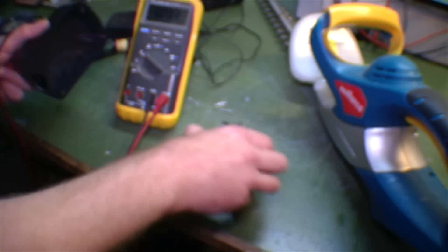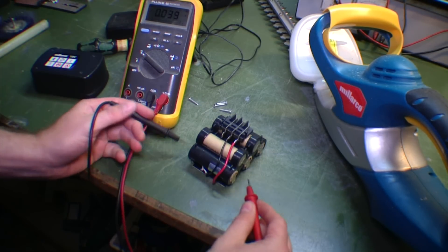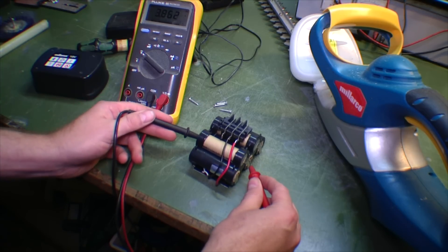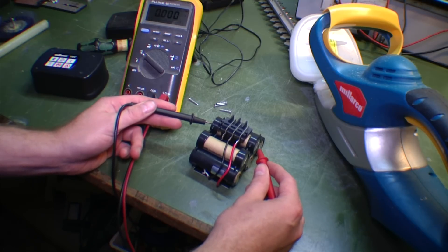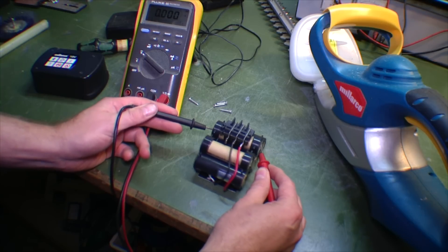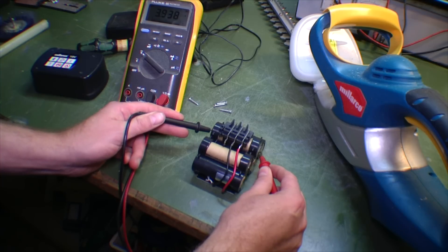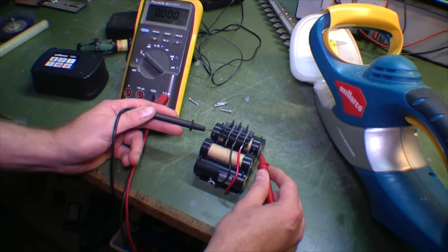Let's check the cells to see if any of them are really bad. Four volts. Three point something. Almost four. Nothing — I think we have a bad cell here. And four volts. So this one is bad.